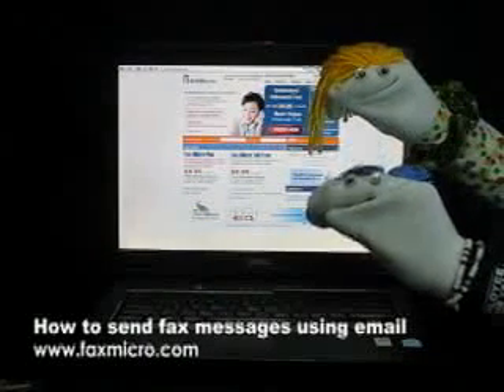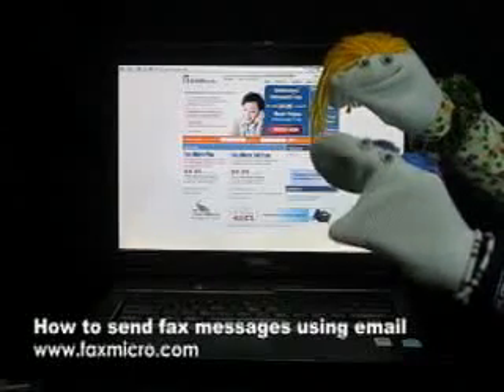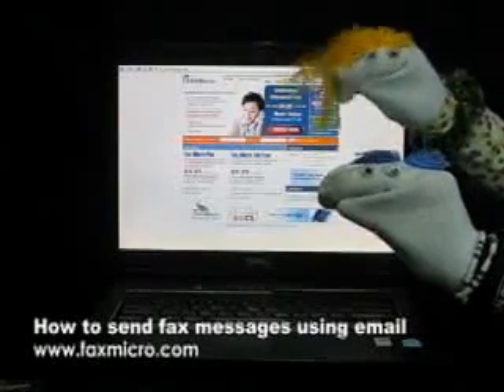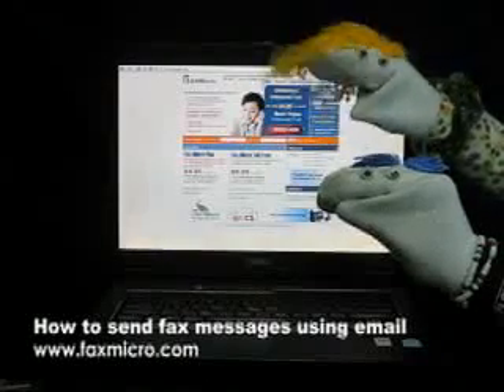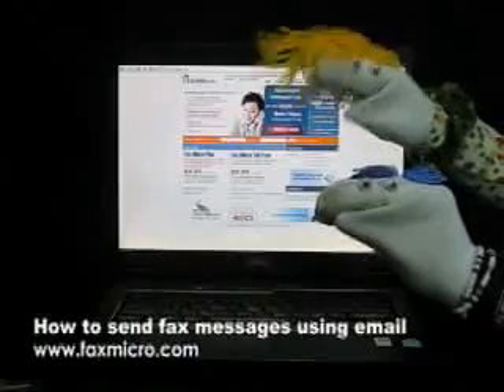Thanks, that was convenient, Foxy. I hope you could teach me more. No problem, Mikey. Just search for faxmicro here in YouTube and you'll find out more.